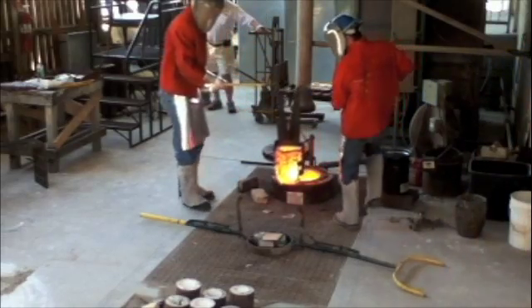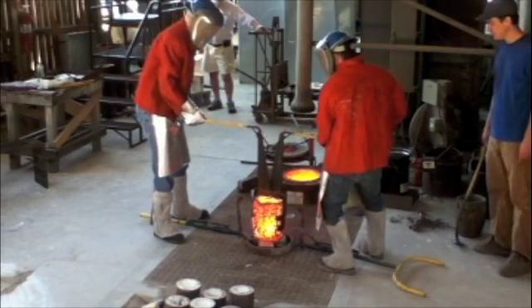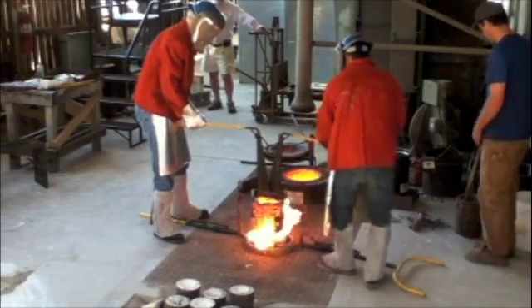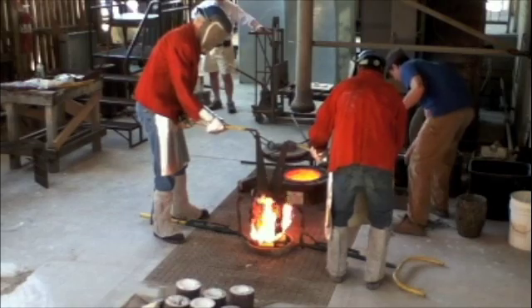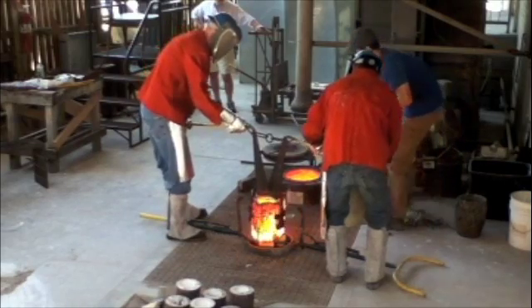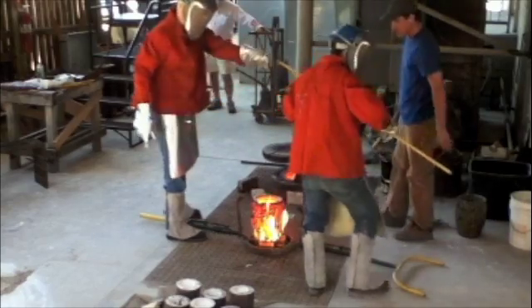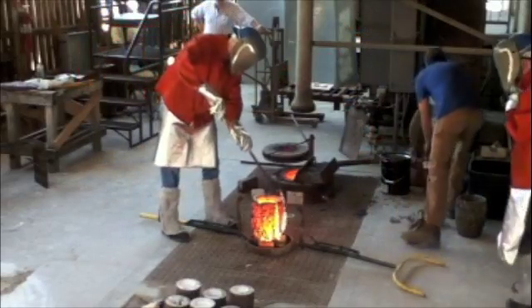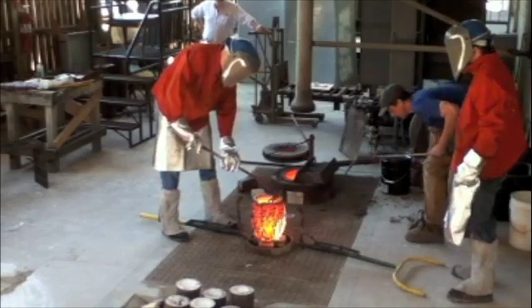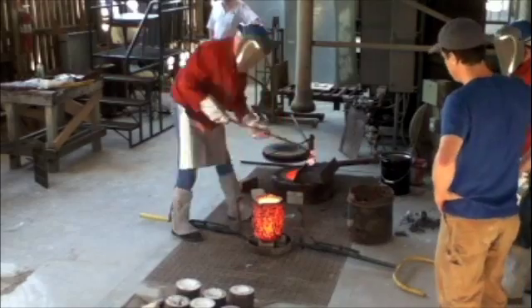We set the crucible on a stack of kiln brick with a piece of cardboard on top. The ash from the cardboard will prevent any slag or glass on the bottom from sticking to the brick. Billy is now skimming the slag — the impurities — from the surface of the bronze. The bronze inside is very fluid and glows like lava.